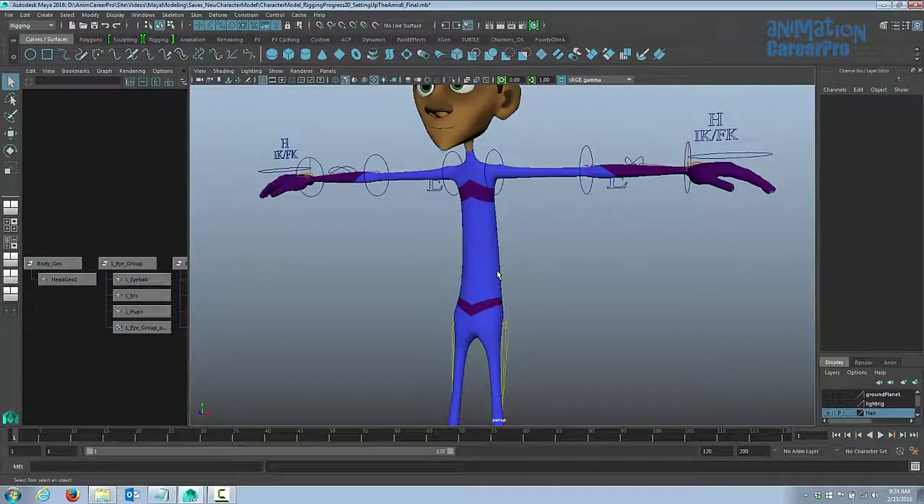In this class, we're going to start setting up control curves for the spine controls, the upper body control, and the hip controls.